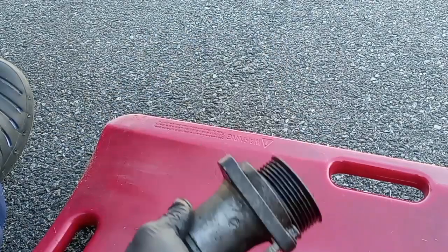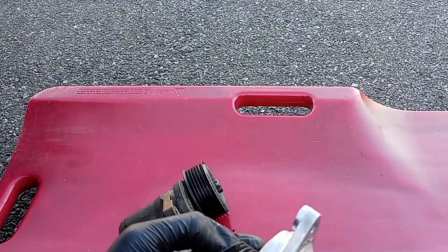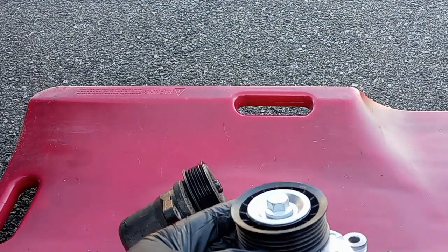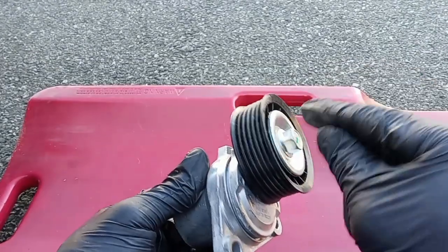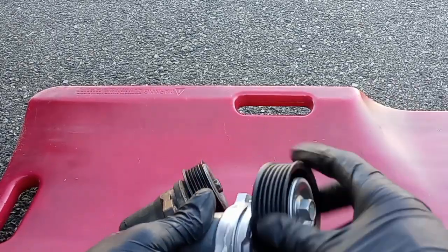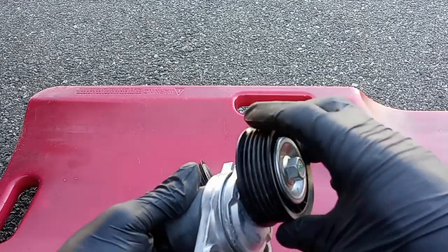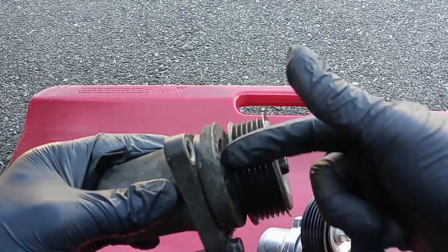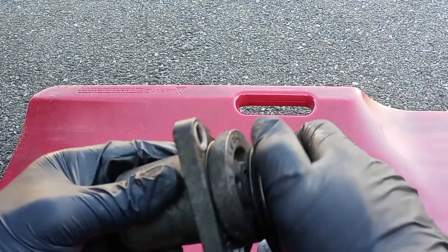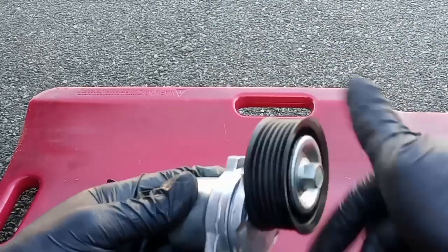I can show you the new one right here. This is tight — remember the old one was loose. You see the difference? The new one is tight but it's spinning freely. The old one is tight but not spinning at all — so it's no good. This new one is what I'm gonna put on to get the vehicle back running.